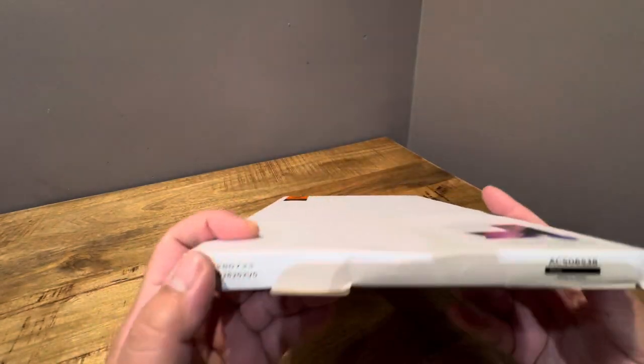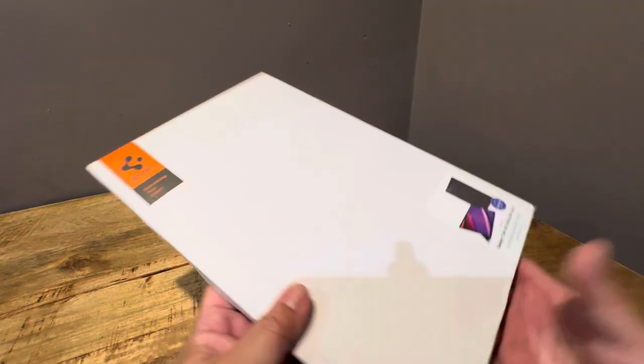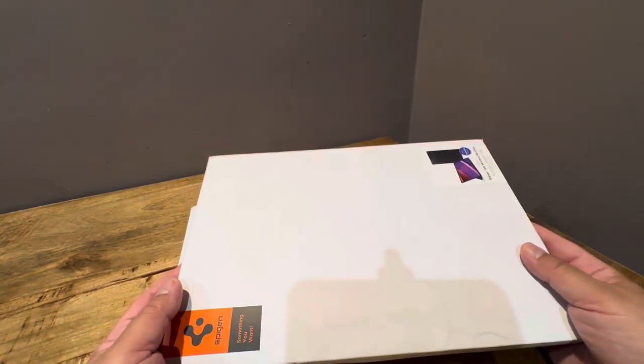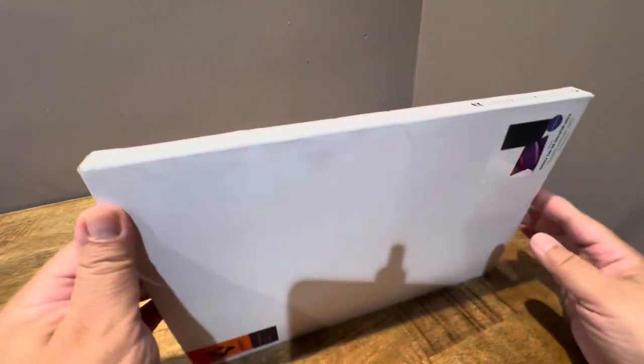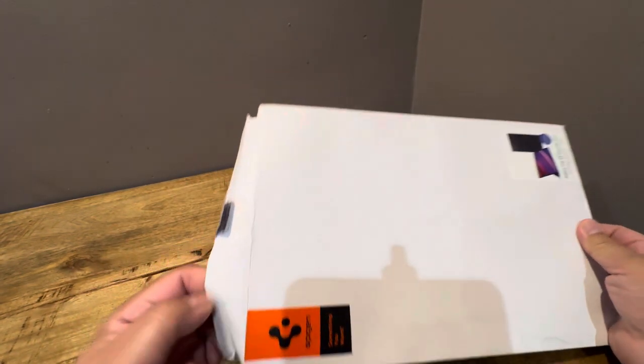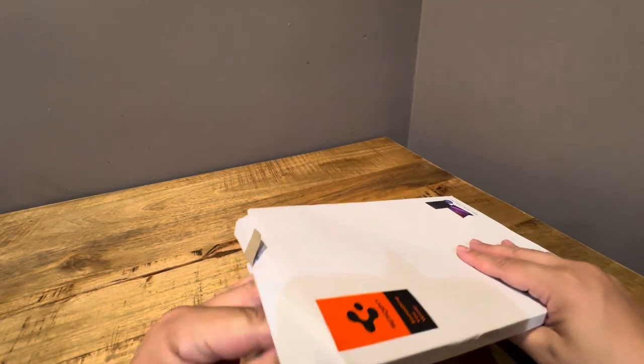By the way, this is how Amazon sent this to me — literally like this. It came in this package with no kind of packaging at all. They literally sent it to me like this. So it came super beat up. Shout out to Amazon for doing what they always do. I don't know if it's a used one or a new one, so we'll find out together.